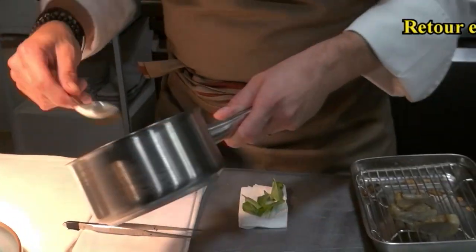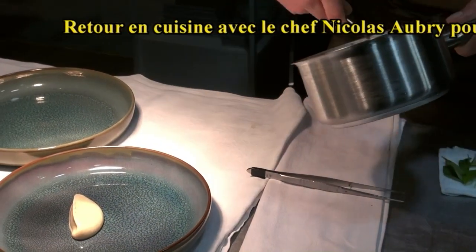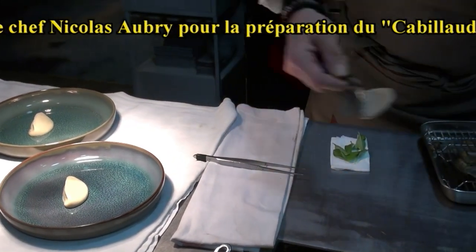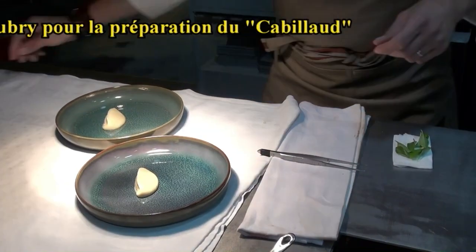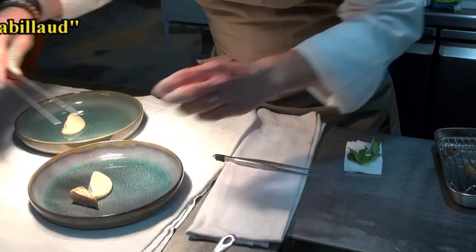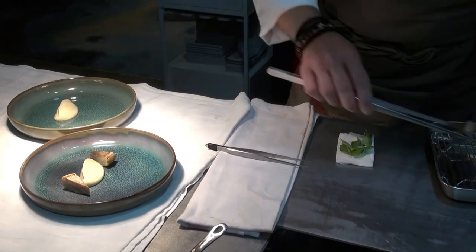C'est le cabillaud. Pour l'instant c'est le plat qui en est le plus ressorti — les gens l'adorent en tout cas. J'espère que ça te plaira aussi. Déjà les amuse-bouches, l'entrée...